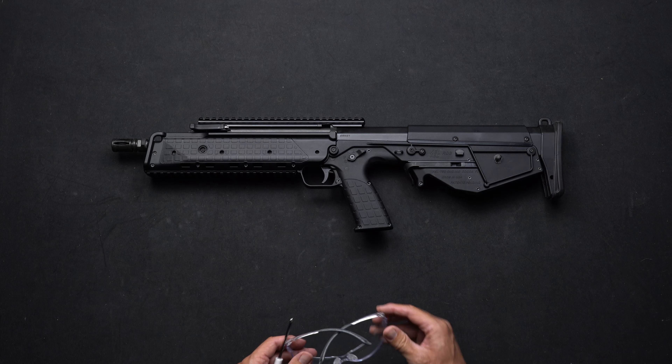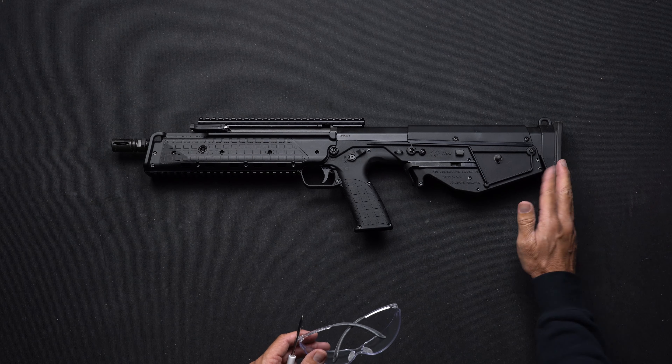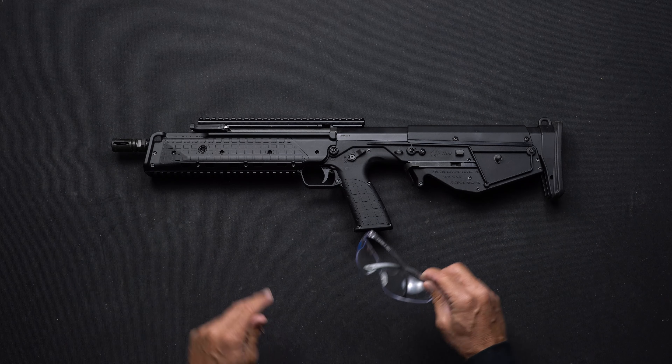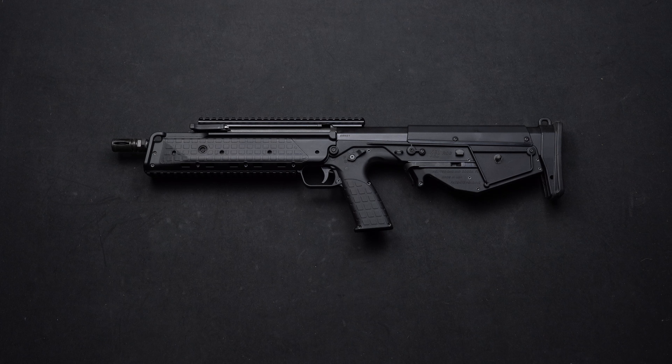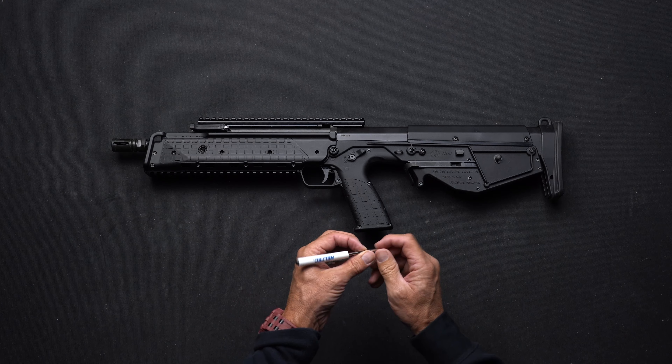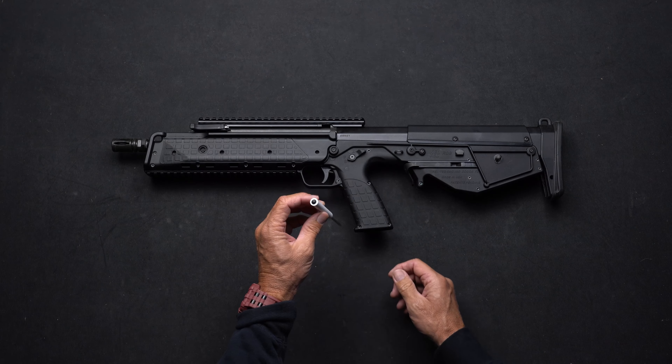Now let's disassemble the RDB — field strip. First, you're going to want to put on some safety glasses. Safety first. Again, make sure there's no live ammunition in your workspace, and the only thing you will need is some sort of a punch. I always use this handy dandy Kel-Tec screwdriver.